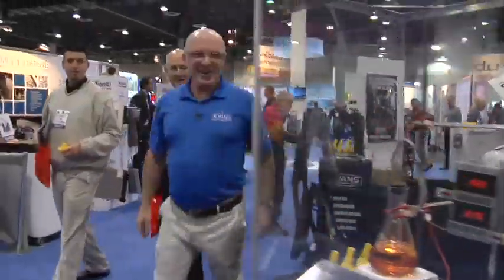Ladies and gentlemen, it's Mike from Evans. All right, we'll go over here and show you the science project. Come on over here.